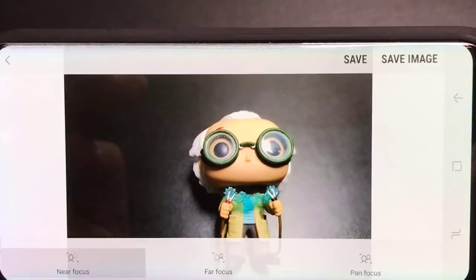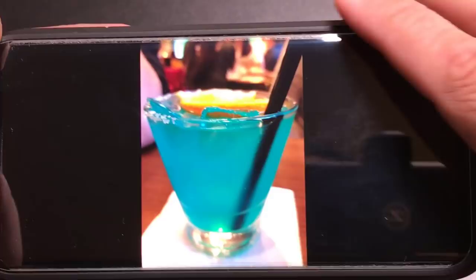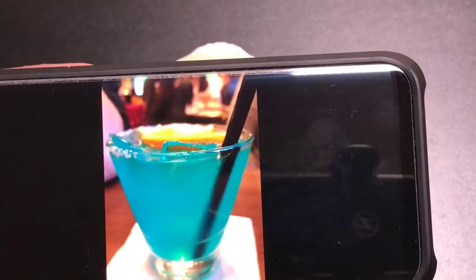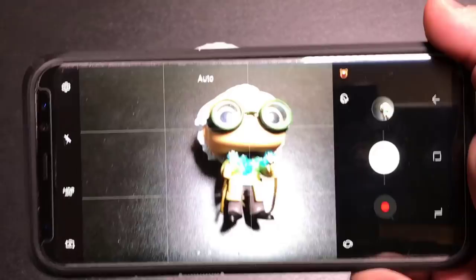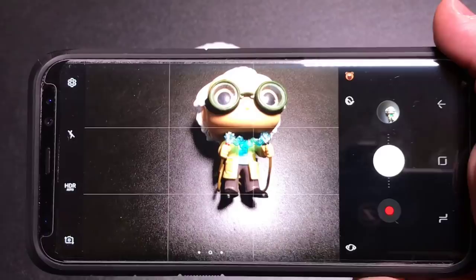Let me show you how it looks with photos. One photo I wanted to highlight — I did not use Selective Focus, but the background is still blurred simply because I was close enough to the drink when I took the photo. So you don't always need to use Selective Focus to get that bokeh effect in the background. Also, the Selective Focus effect is available for selfies too — if you'd like to take a selfie and have the background blurred, you can do that as well.